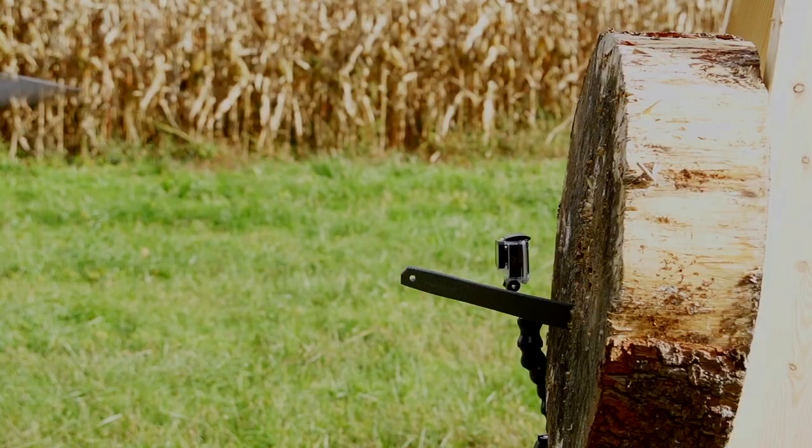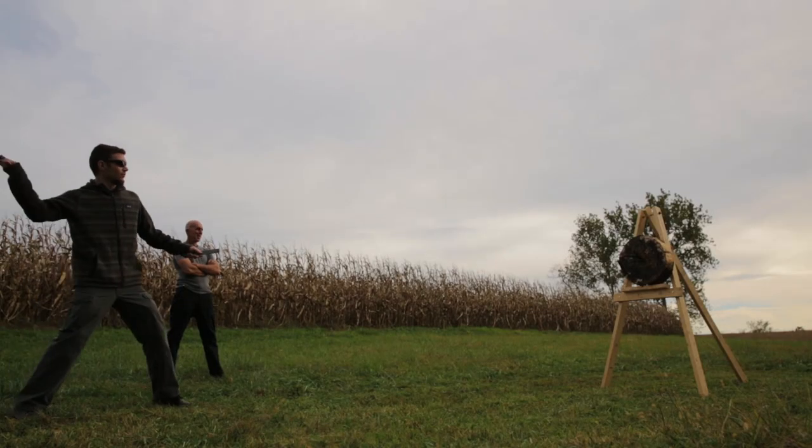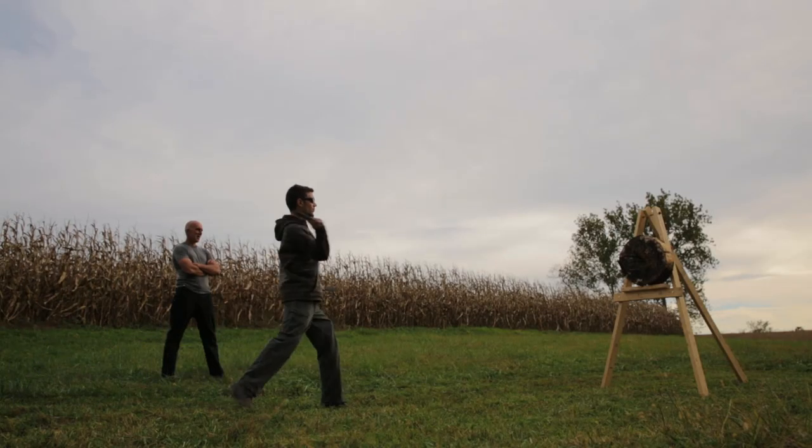So why throw at all? You'll answer that question the first time you pick something up and sink it into a target. We're hardwired to feel an immense satisfaction when we throw things with force and accuracy, because for humans that was the first great act of imagination — throwing not where something is, but where something is going to be.